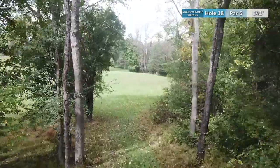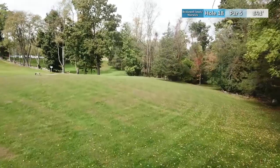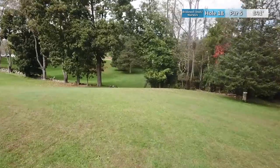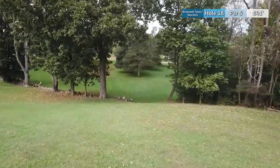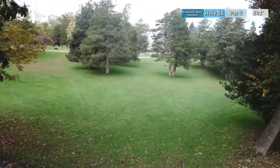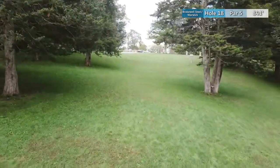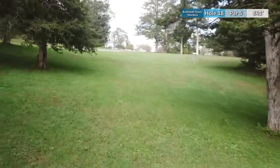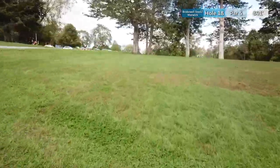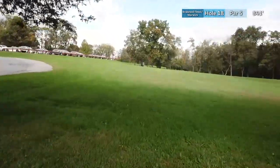And we arrive at hole eighteen — the only par 5 on the course at 841 feet. It's downhill initially through a fairly tight wooded gap, then back out into the open. Your first shot wants to land at the top of this hill; further left makes your second shot easier as you approach the second gap. Depending on your lie you can throw through or over these sets of trees, and trying to land past the silver basket will set you up for about 250 to 300 feet into the wide open green.